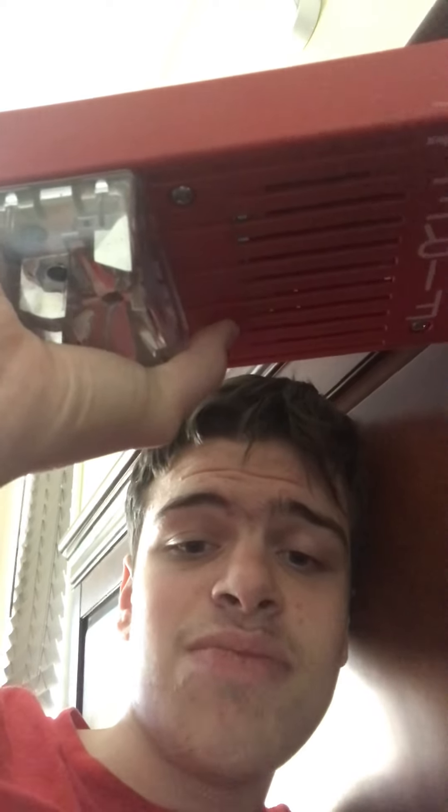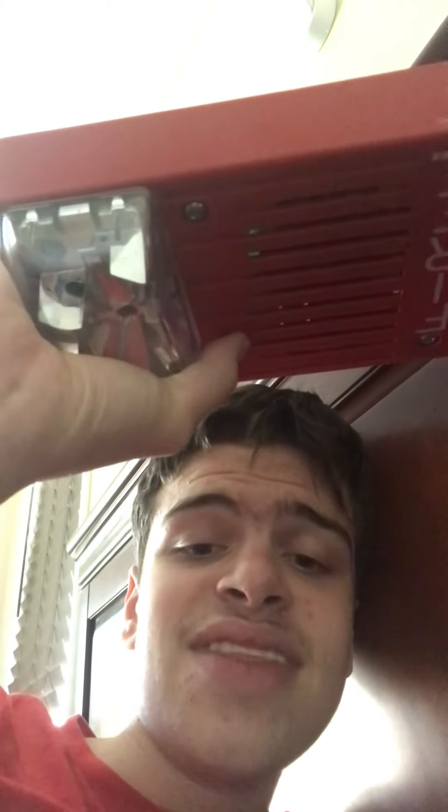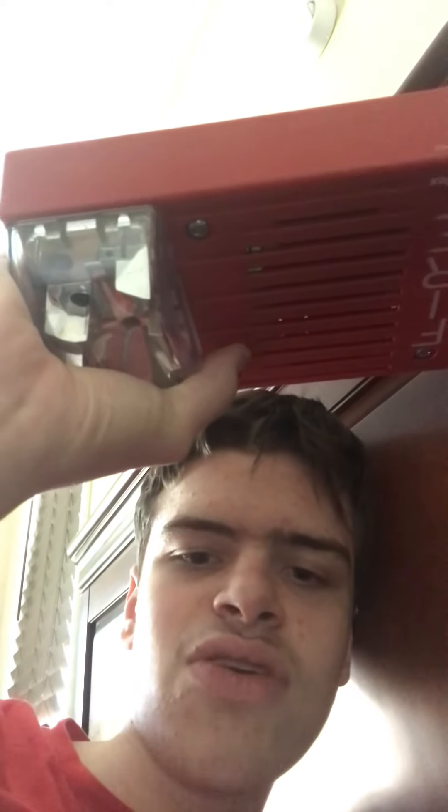Ladies and gentlemen, boys and girls, don't ever pull fire alarms in public buildings without a fire. If you have permission to pull the fire alarm for a fire drill, or if you have permission to pull the fire alarm for a fire alarm system test, then you could pull the fire alarm. Or if you have your own fire alarm system at home that doesn't contact the fire department, then it's fine to pull the fire alarm for those reasons.